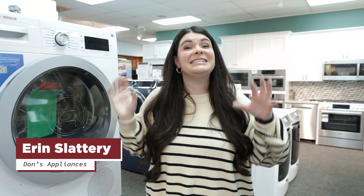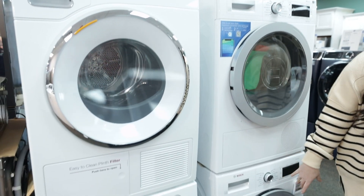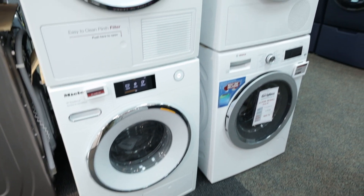Hey everyone, this is Erin from Dodds Appliances and today we're going to be talking about front load stackable washers and dryers. Right here, as you can see off the bat, we are looking at a compact unit — so it's a little bit smaller.